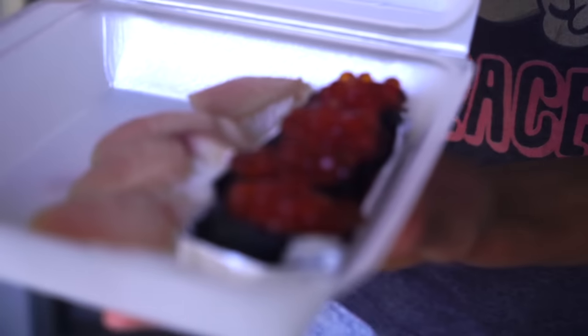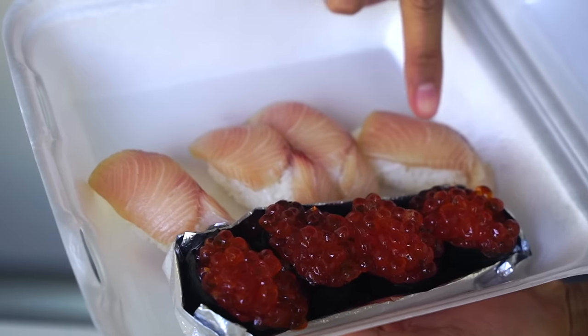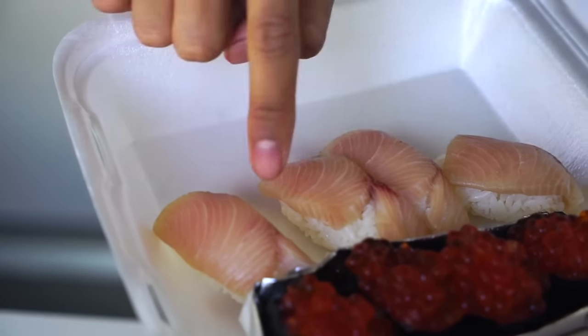For the real sushi, look at this — this is real sushi guys. This is not boba. These are salmon eggs. This is some real fish right here. We're gonna see which one's better. Let's find out.